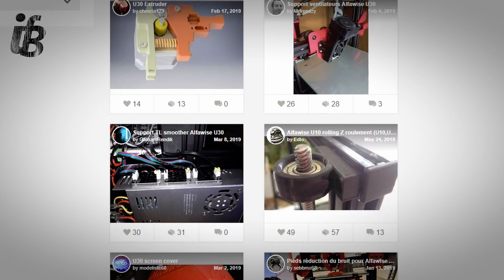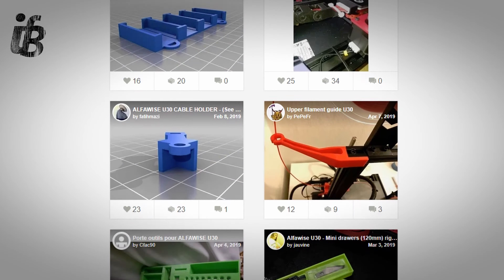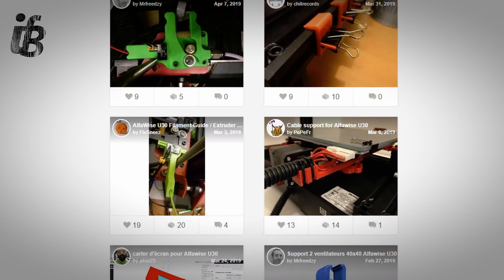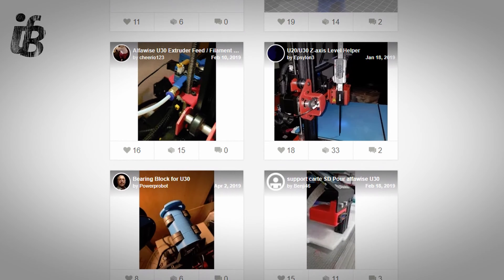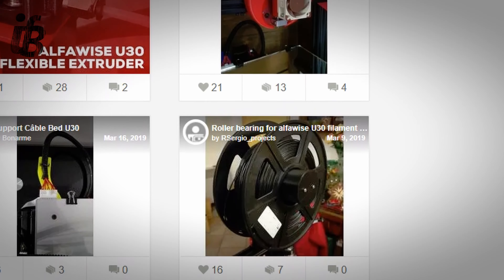So whilst the design changes from the Ender 3 mean you can't use most modded 3D parts from the Ender 3 on the U30, I'm sure it's not going to be long before there are more STL files on Thingiverse for the U30. And if you have a look on Thingiverse, there's already a little following for the U30 and more so the U20. I'll also be uploading a few things that I've printed out so far, but I feel they need a little bit more attention before going public.